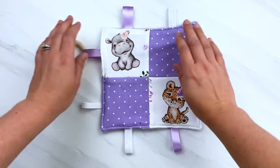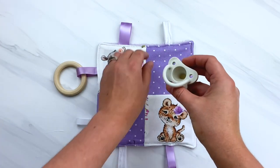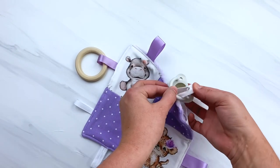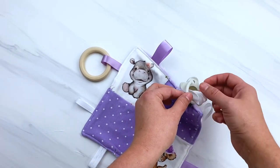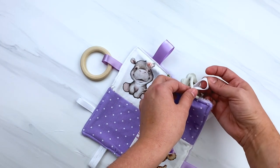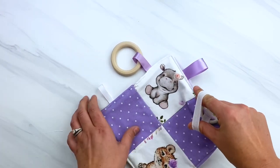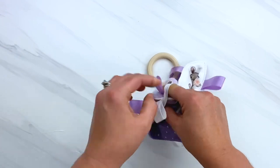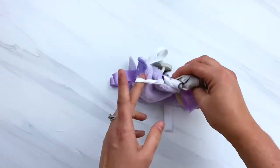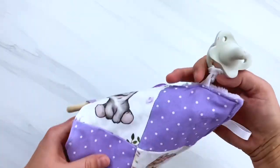If you want to attach the pacifier, go to the elastic piece that we added — you can use any kind of elastic you have on hand. All you're going to do is have a pacifier that has a hole in it big enough to put your elastic through. Put the hoop of the elastic through it, then get your taggy blanket and bring it all the way through that elastic hole like I'm doing here and just pull it all the way through. I don't attach this while we're sewing so that the pacifier can be cleaned and changed out if needed.